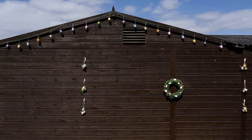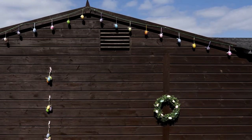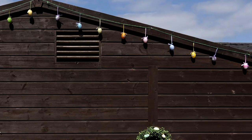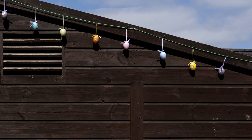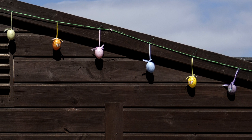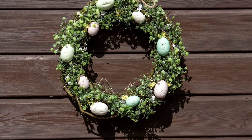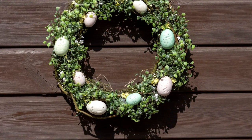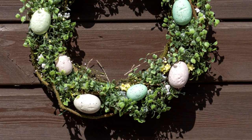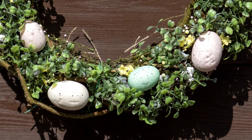One random thing I noticed: if I didn't turn it off, it was thinking these Easter eggs hanging on the side of the stables were eyes, and it was locking onto them. Exactly the same with this wreath here — the bottom-right pink egg was being focused on like an eye. They're roughly the shape of an eye, so that's maybe the reason why.